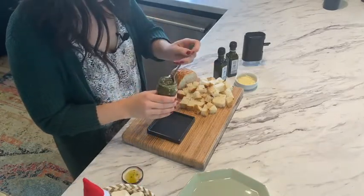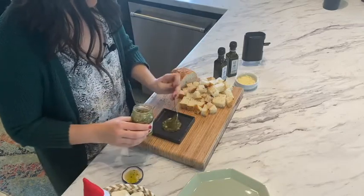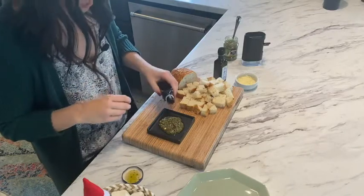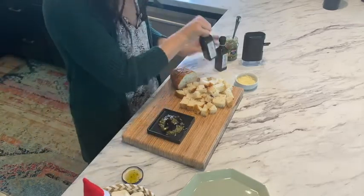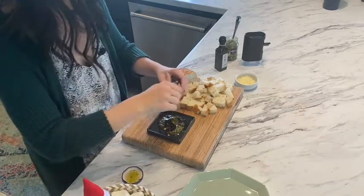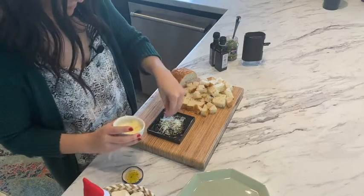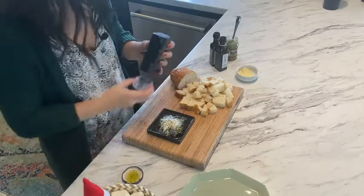We're gonna start with our pesto — give that a little stir. Dig in, that will be the base for our dip. A couple spoonfuls. This is also an appetizer that is super easy to replenish if you have guests over, or even if it's just your family eating it. Add the balsamic and olive oil — there's already some oil in the pesto — then sprinkle with fresh Parmesan and give it a couple cracks of black pepper.